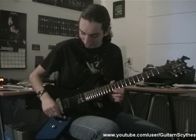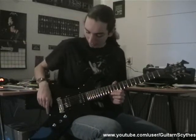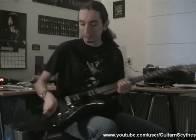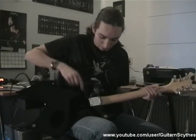You've got your basic features here: a volume knob, a tone knob, and a three-way selector switch to switch between the bridge, both, or the neck pickup. The jack input is right here, and I'm going to turn the guitar around — as you can see, it's a bolt-on construction.